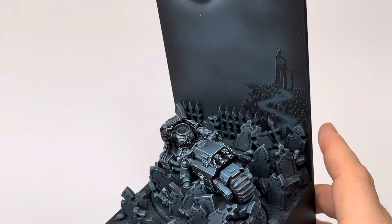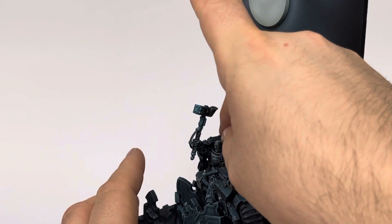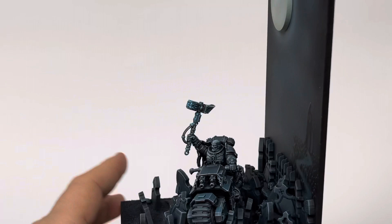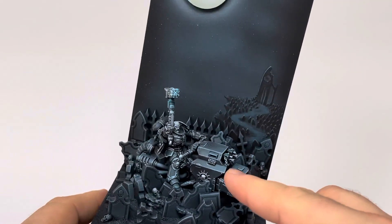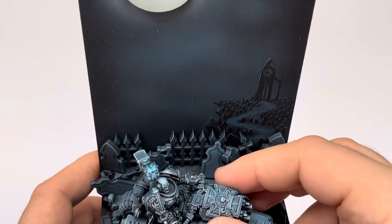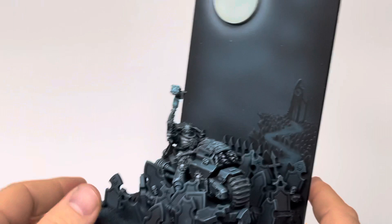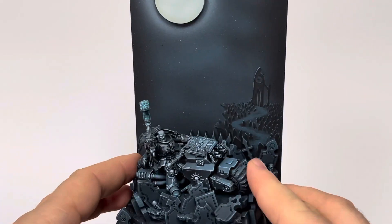You can remove his head and weapon and make the Smash Captain — so the hammer goes on, then the head, then the shield. As you can see there are some chains on this model, and when you put the shield on it looks like it's holding onto those chains. I really like that effect. So there you get your Smash Captain.